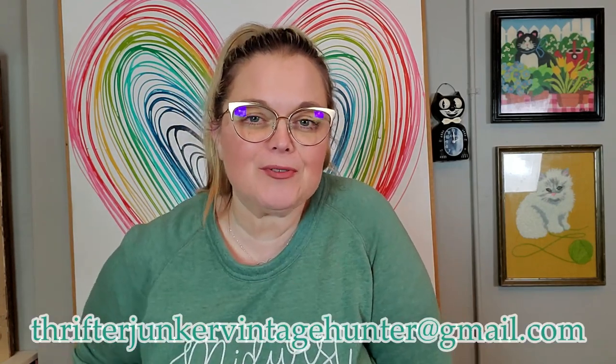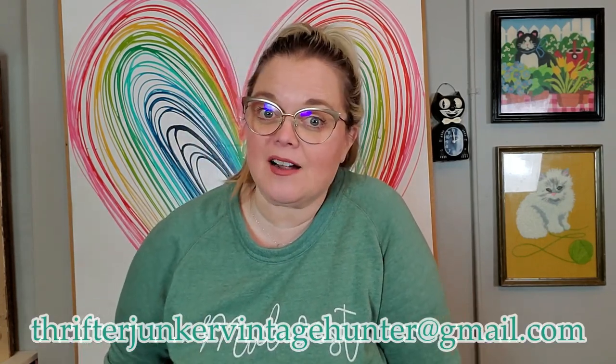Hi guys and welcome back to my channel. Today is purely a haul video. Everything that I'm going to show you is some items that I picked up from one of my very favorite places to shop, Westbury Antique Mall in Bloomington, Indiana. Everything that I'm going to show you, with a few exceptions, will be available to purchase from this video. You can send me an email — thrifterjunkervintagehunter@gmail.com — if there's anything you might be interested in.